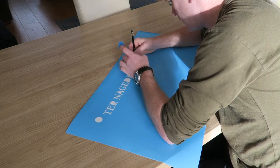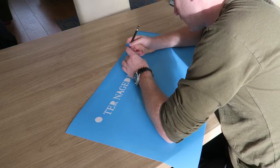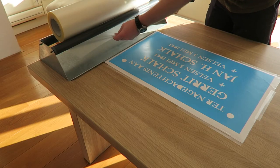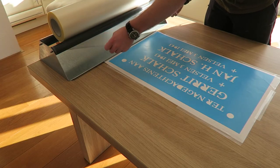After removing all the small characters it's time for the application tape. This is needed to position the template on the base plate.